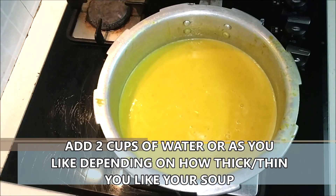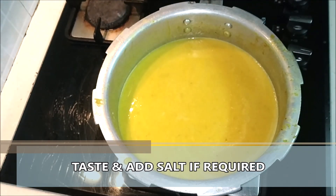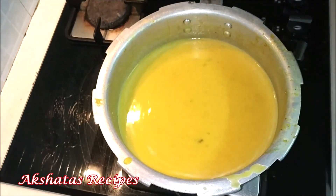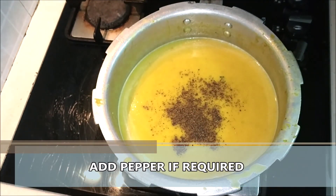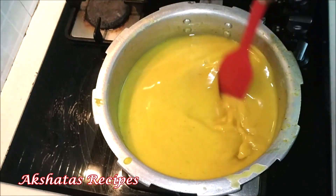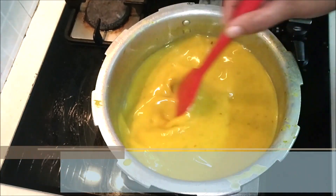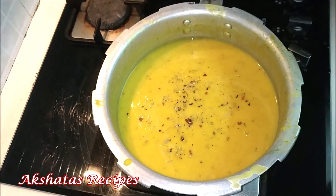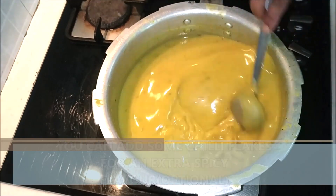Now we're going to add some more water because we don't want a very thick soup — I'm adding about two cups of water. After tasting, add salt as required and give it a mix. This soup is a little on the thicker side because of the dal. I'm adding half a teaspoon of pepper powder — you can adjust to your taste, or drop the pepper completely, but it does add a lovely flavor. If you don't want it very thick, add a little more water. I'm also adding a little red chili flakes — this is optional, but we do like our food a little spicy.